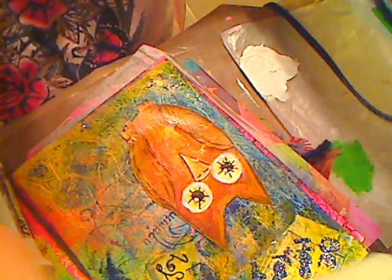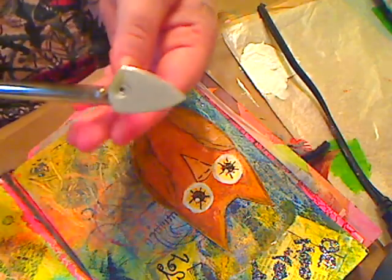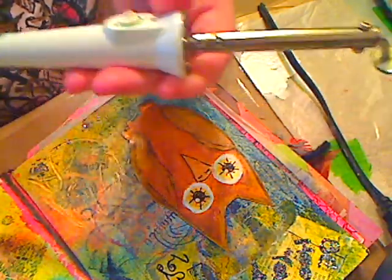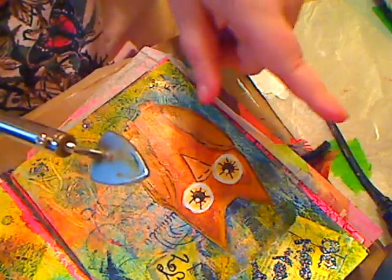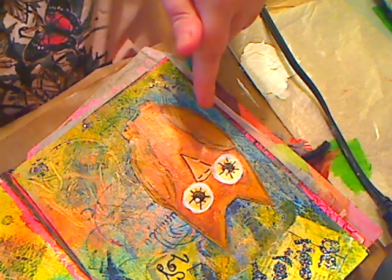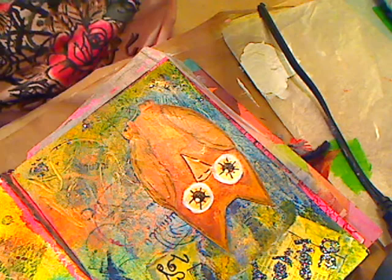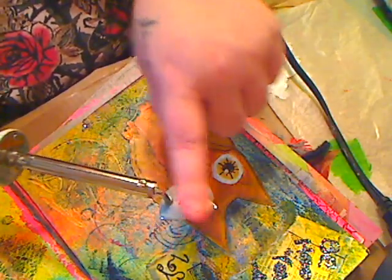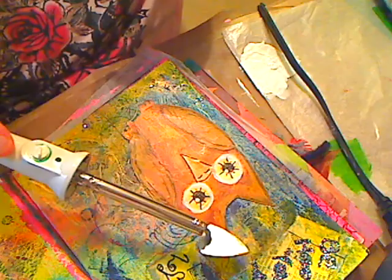This is also something fantastic — it comes with different sizes. I'm a quilter so these really come in handy. This is from Clover I believe — it's just a little mini iron. You can put it on low, medium, or high. I always use coupons so I get everything half off.